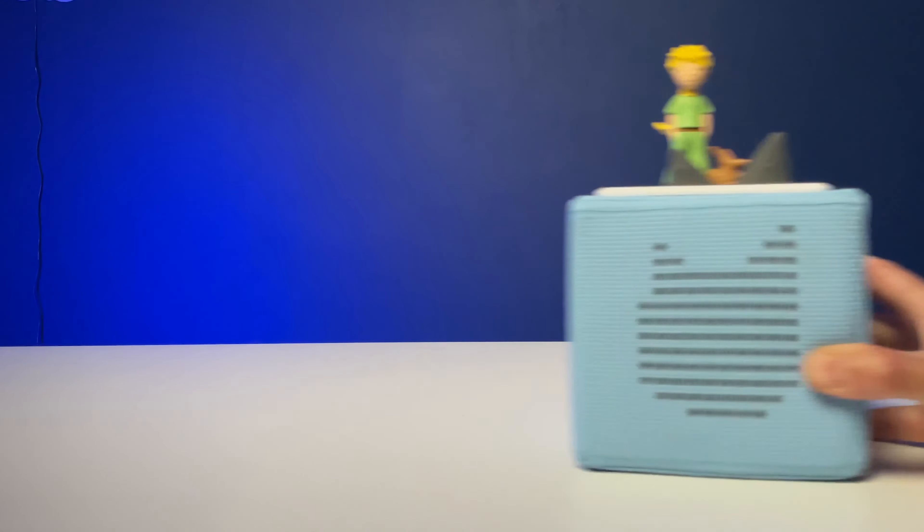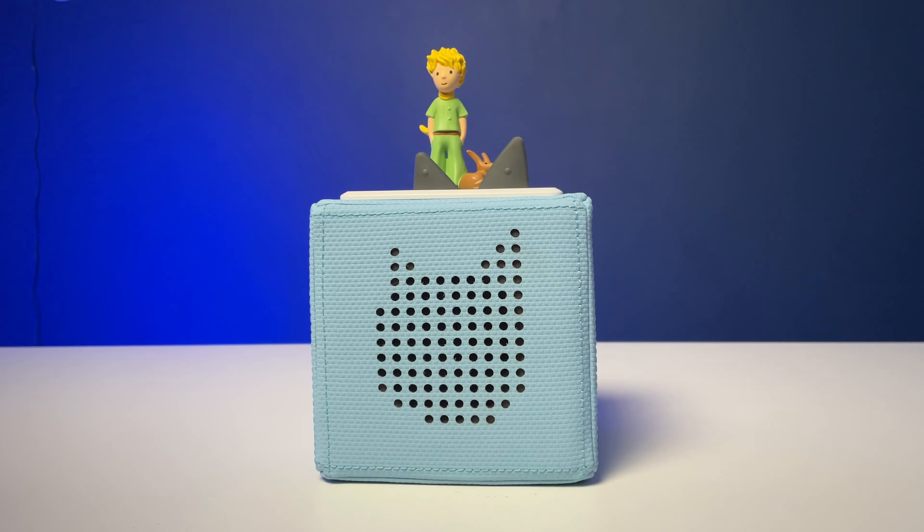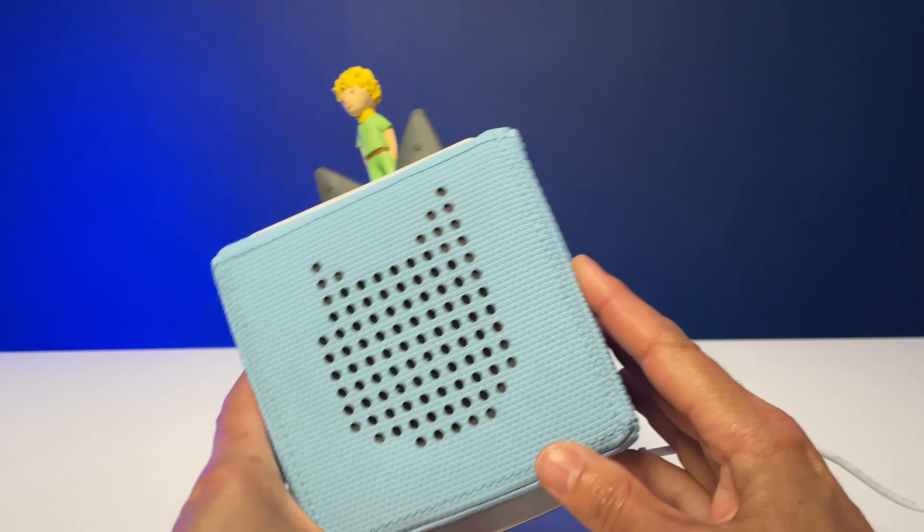Hi and welcome to my channel. In this video, I'm talking about kids' audio boxes and specifically the Tony Box.